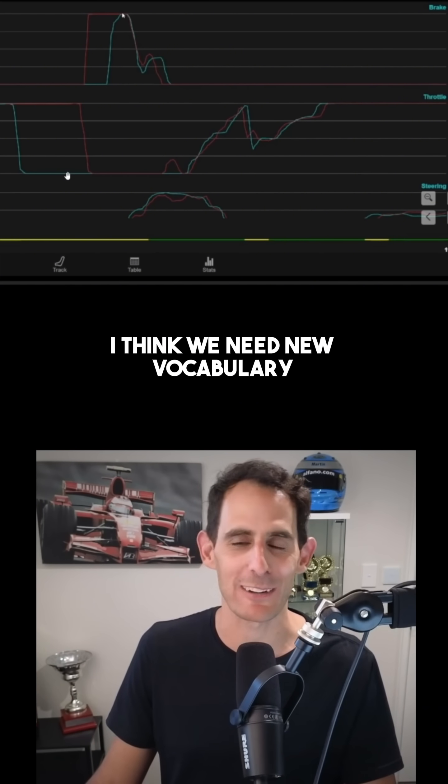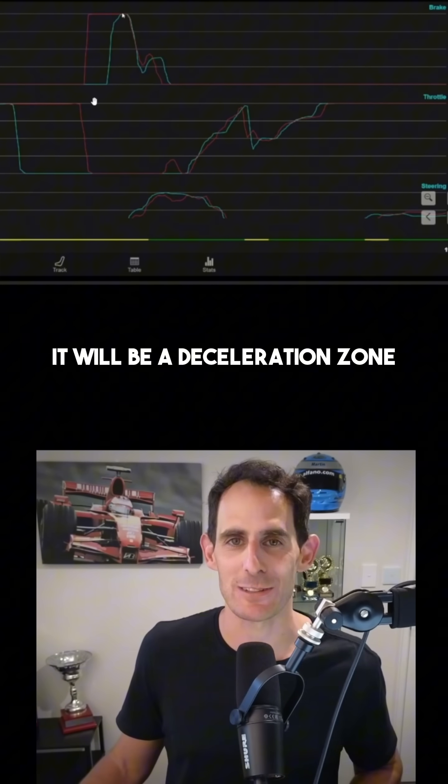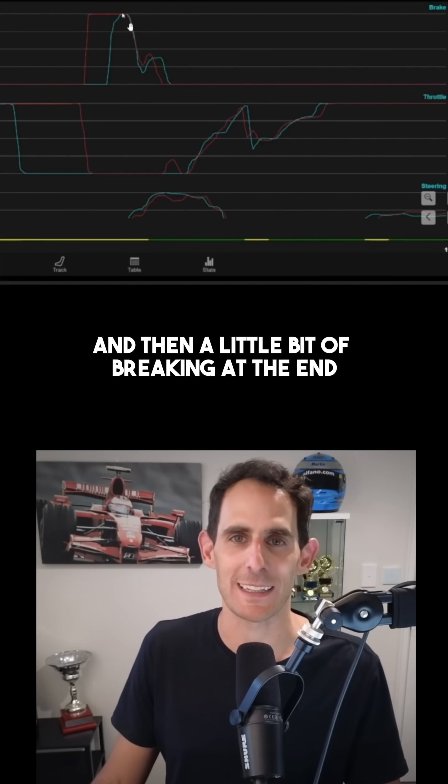I think we need new vocabulary. It's not a braking phase anymore — in fact, that's very short. It will be a deceleration zone, which is mostly a lift and coast and then a little bit of braking at the end.